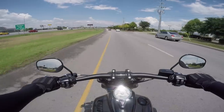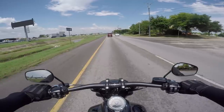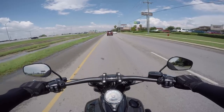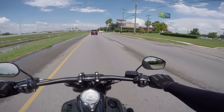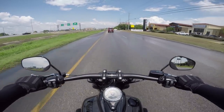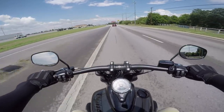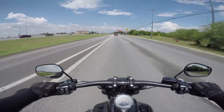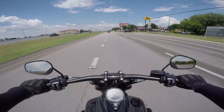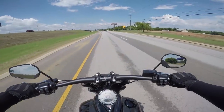Coming down off the interstate doing some downshifting — this thing is just smooth. It feels so properly engineered. The thought that keeps coming to mind is: this doesn't feel like a Harley, not how you'd expect it to feel. But if this is the way Harley is going in the future, I have high hopes. If they can build off this platform and continue making bikes with this sort of handling, they're going to be just fine.